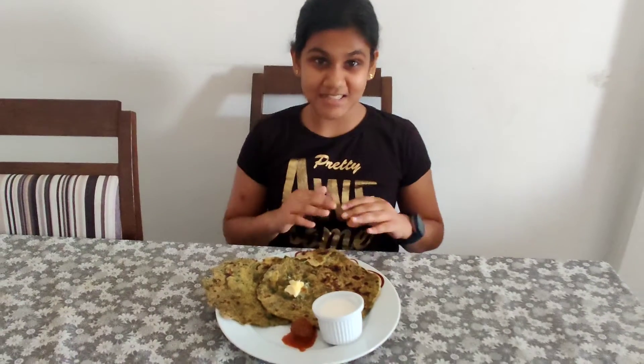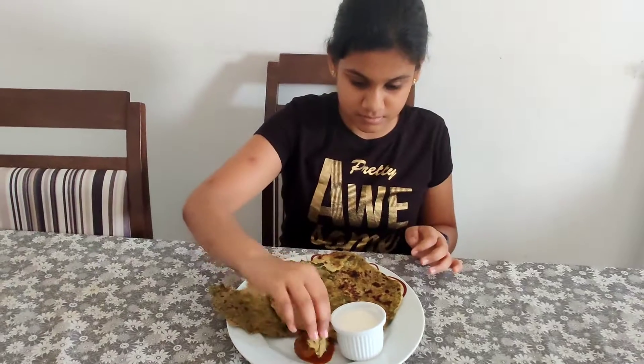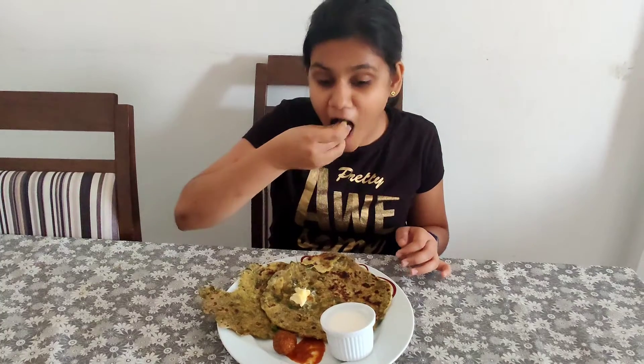Now let us taste the paratha. As you know, mustard leaf parathas are healthy food. I must say honestly that this is really good.